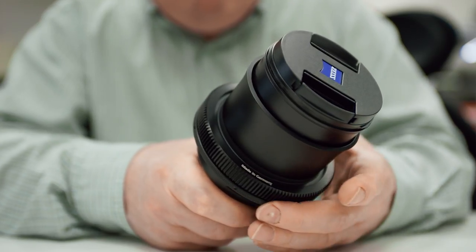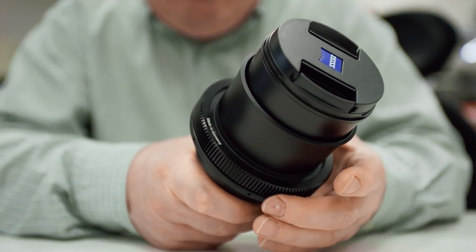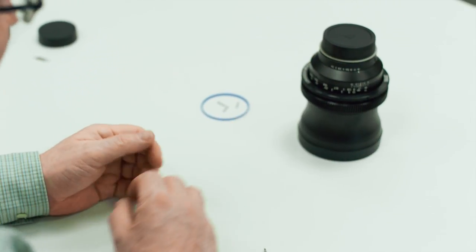However, the downside of these lenses is that the focus throw is reversed. So if you're using a follow focus, you might be able to reverse that, and if not, it's just something that your muscle memory is going to have to get used to. More information can be found in the description below, and make sure to hit subscribe to stay up to date with all our future videos.